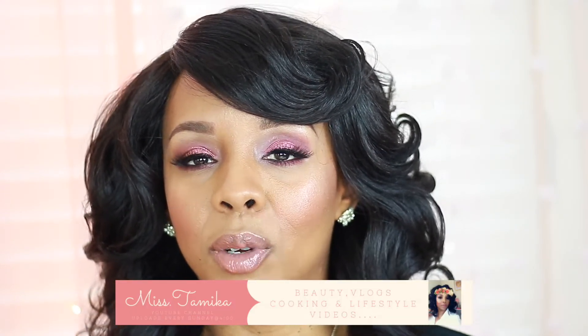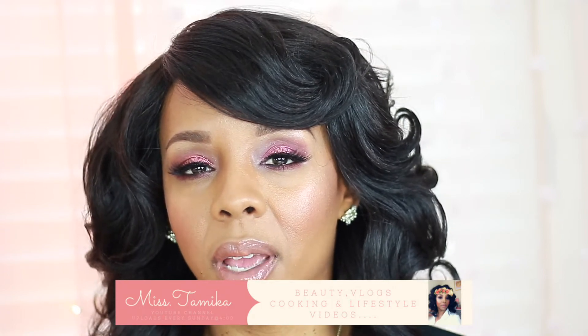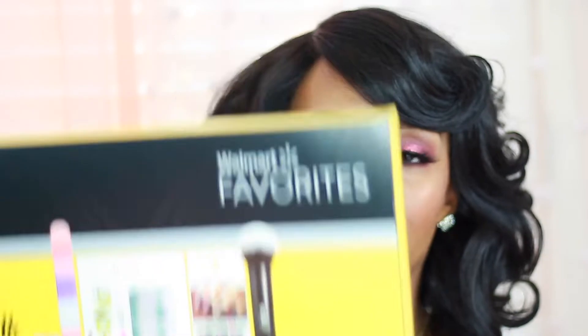Hey everyone, welcome back to my channel! If you're new here, my name is Miss Tamika. I upload videos once a week on Sundays at four, and I also throw in a bonus video throughout the week. If you want to see me apply these impress press-on nails, stay tuned and keep watching.